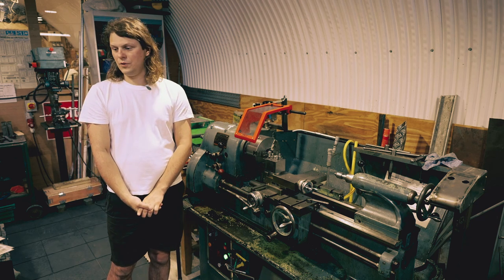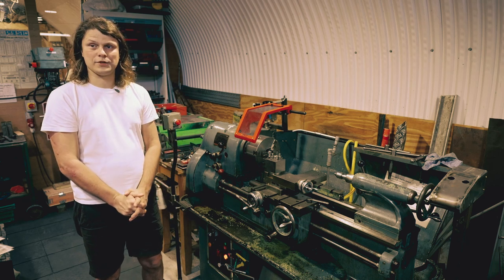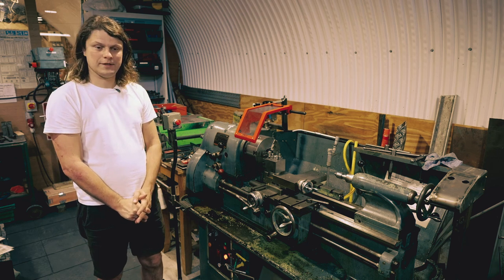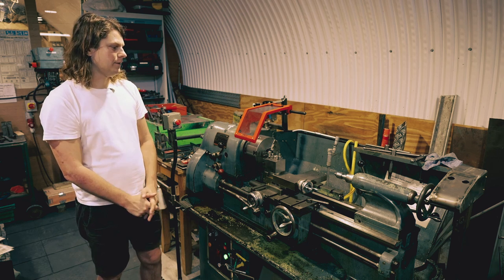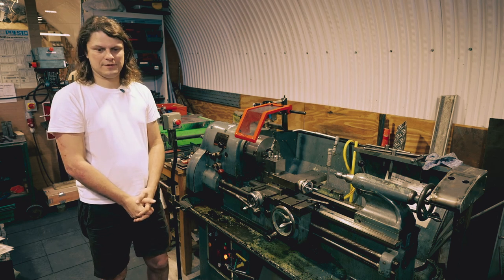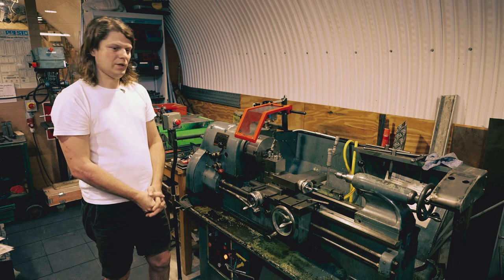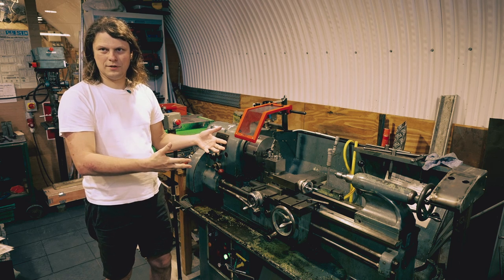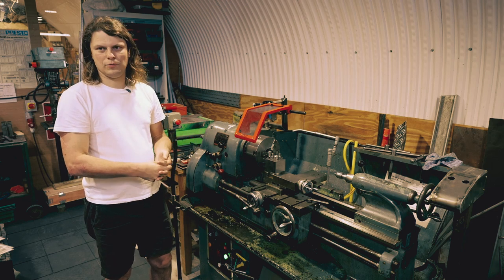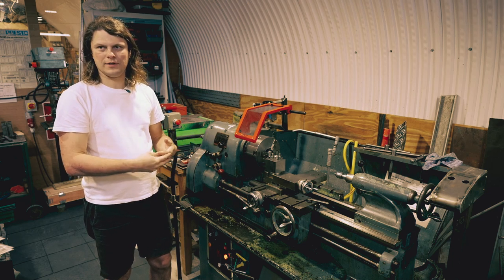Don't do anything on the lathe under any influence of drugs or alcohol. Be sharp, be conscious, get enough sleep. If you're drowsy, if you feel that you're falling asleep on certain things, just put it off until another day. Because we are not here doing mass manufacturing — we're trying to do some sort of recreational hobby stuff, and there will always be another day. You're not getting paid for that, so there's no point endangering yourself.